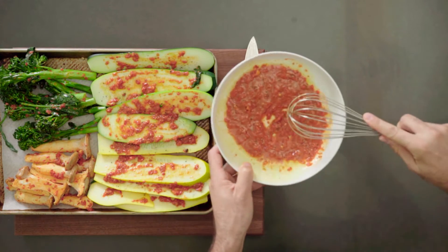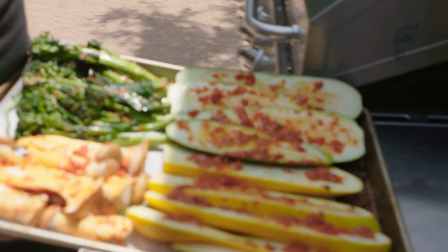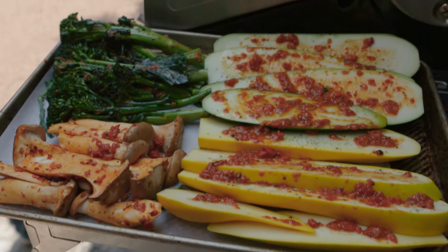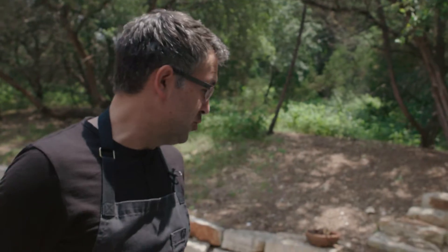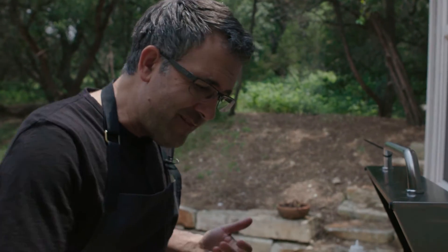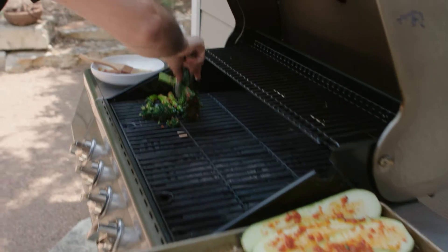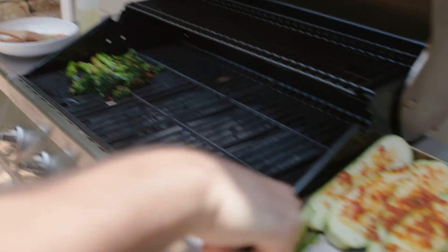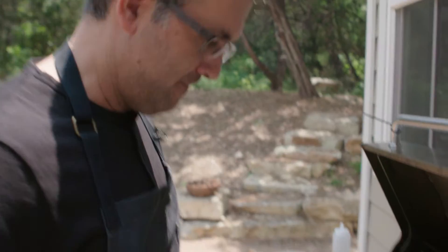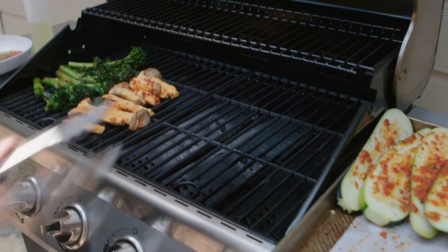All right, now that we have all our components, let's get it on the grill. Once you get your grill ripping hot, it is time to grill — this is one of my favorite things to do, especially in the warmer months. Even in the colder months living in Austin, I grill all year round. Let's go ahead and add these baby broccolis on there.